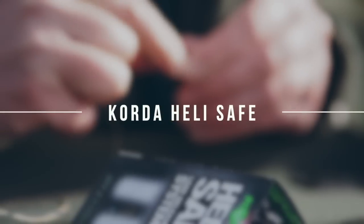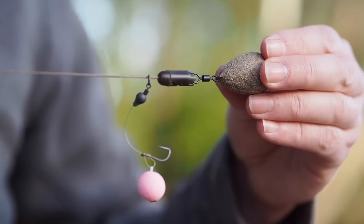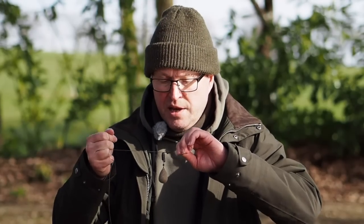The other option is to use something called a heli safe — that's a running setup with a little quick-change system on there. It works by the fish pulling, a bit of a shake and the lead's off. It's great if you want to dump the lead every time, but it's not always necessary.